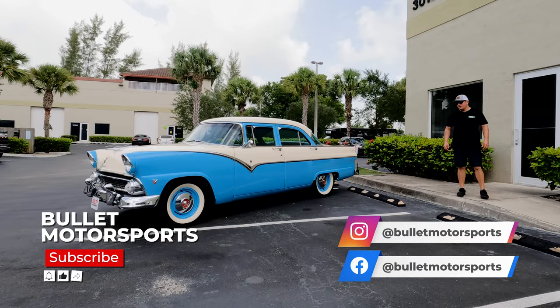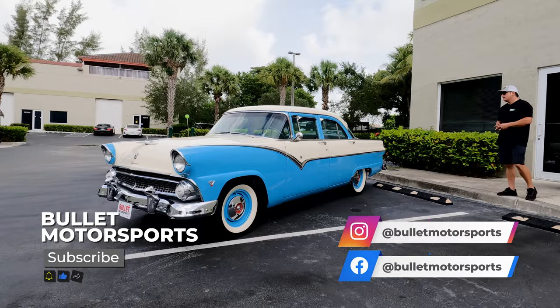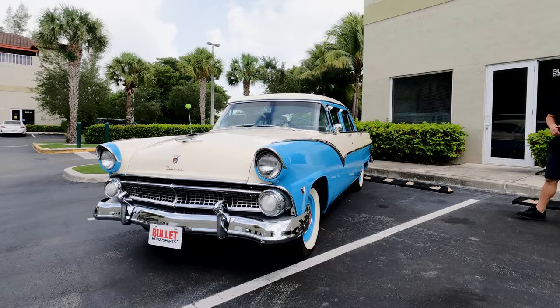Hey guys, it's Jonathan from Bullitt Motorsports. Today I'm going to show you a beautiful 1955 Ford Fairlane. This is a comprehensive restoration. I just drove it on the highway with zero issues — took it on the turnpike, was going 60 to 65 miles an hour, no overheating problems.